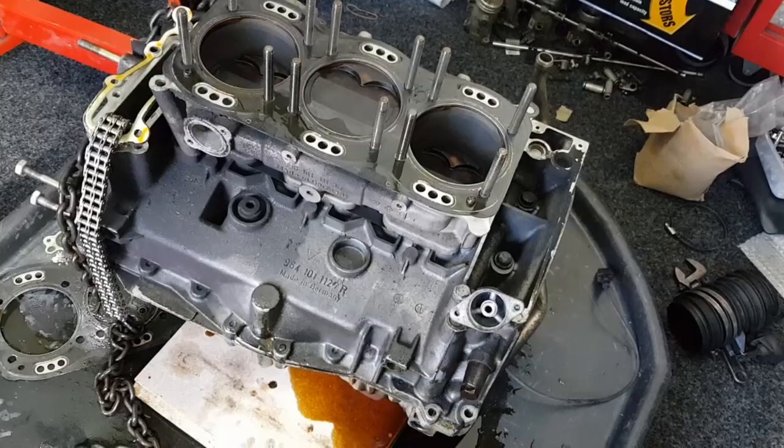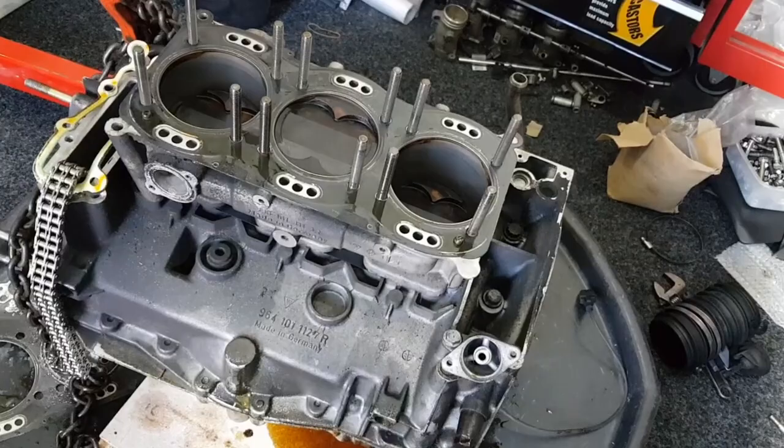Hi, welcome to the third video in the series. In this short video I'm just going to cover separating the crankcase halves.